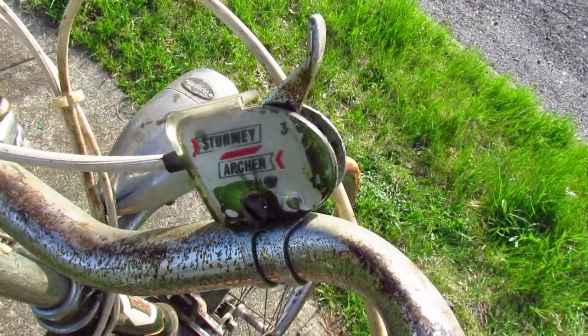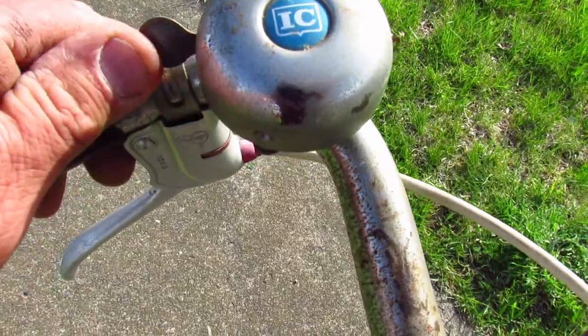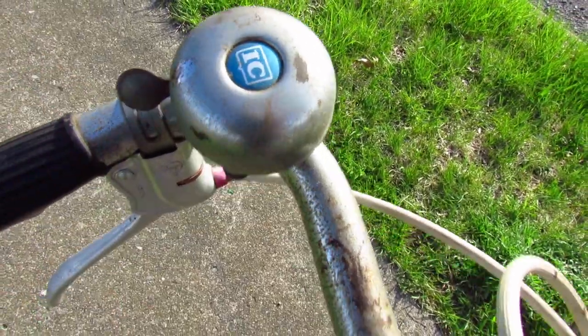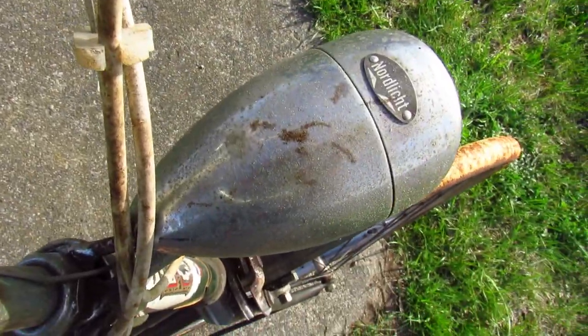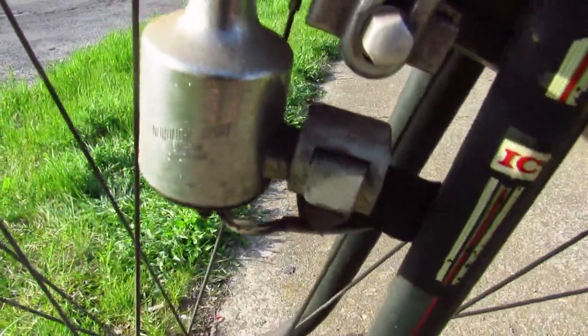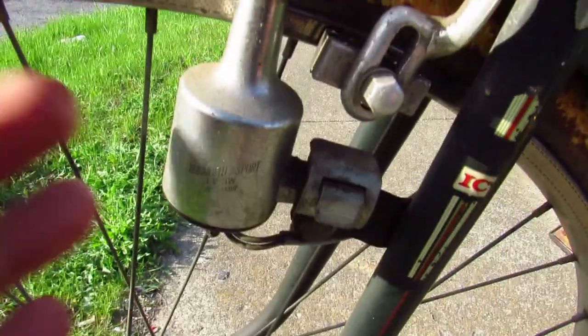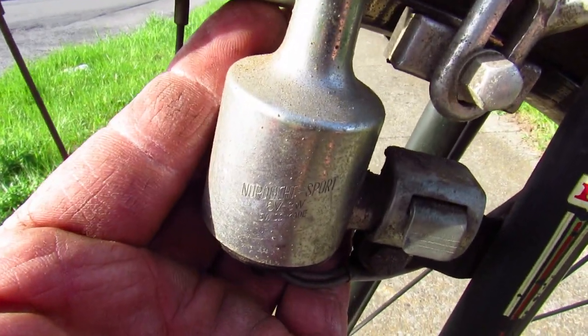It's got your Sturmey Archer three-speed — pretty stock stuff — and a little bell. Well, I guess that doesn't work. The light is by Nordlicht, and if I go around to the other side you can see the generator. Nordlicht Sport — that's kind of cool.